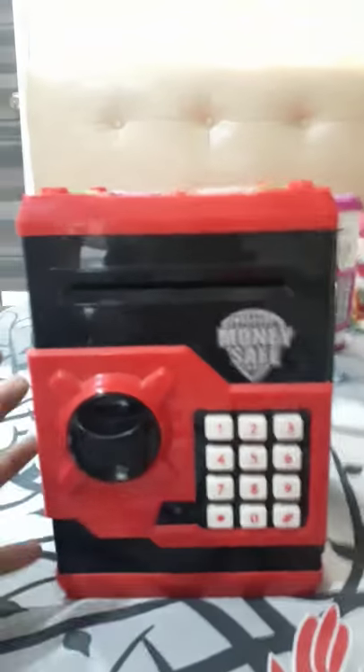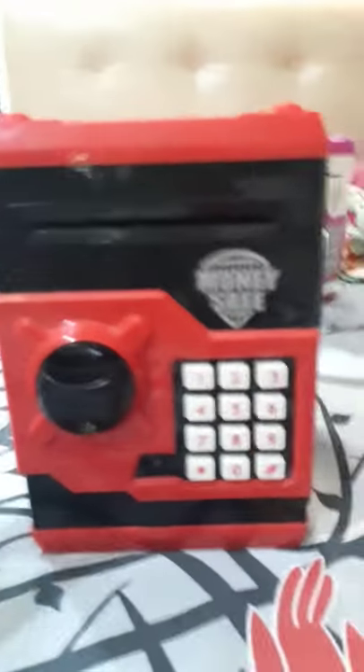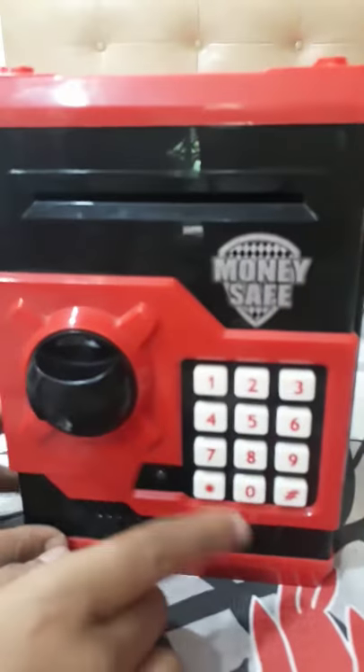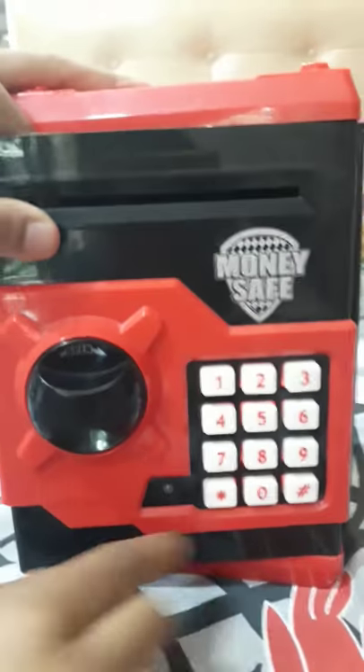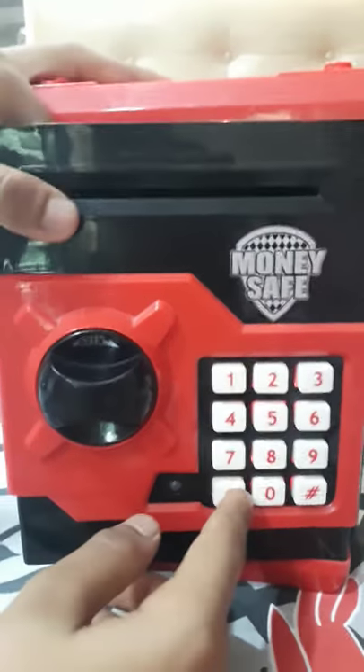Hello friends, I am Anish. Today I am going to show you how to change the password of an ATM piggy bank money safe. First, press your password to open it, keep your finger here, then press this button — that's called the ASK button.